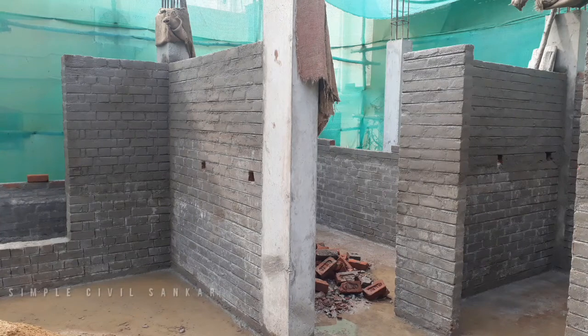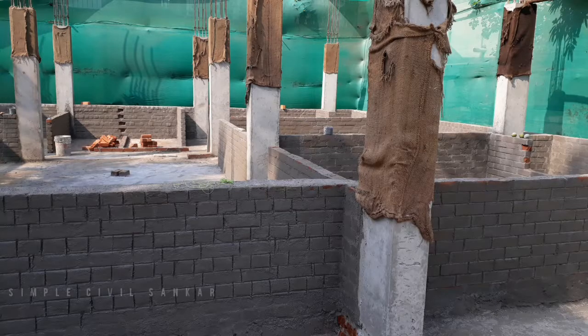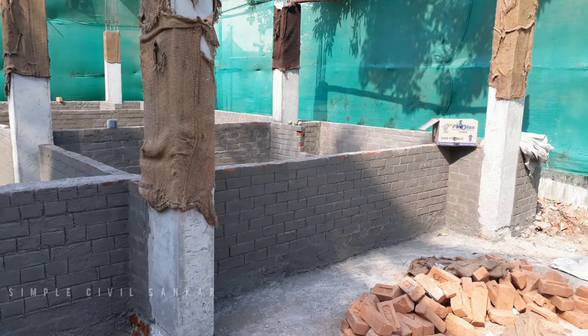Now we are going to cut the basement. If you like the video, please share the video. See you in the next video.